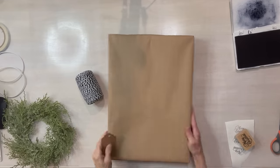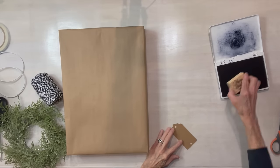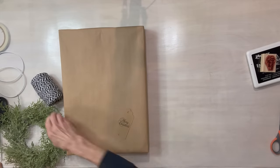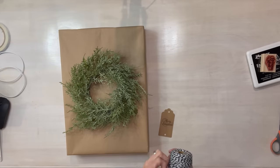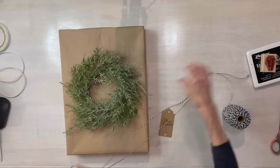For this first one, I'm just taking my craft paper — I've already wrapped my gift. I'm going to stamp a sentiment on a card that I have punched on the top and the bottom. Then I'm going to take a wreath that I got at Hobby Lobby and take some baker's twine and attach it at the top and then at the bottom, and just tie it off in the back. This is a super easy one.